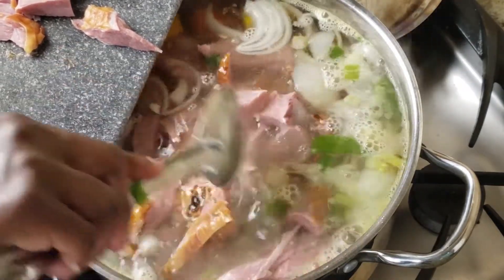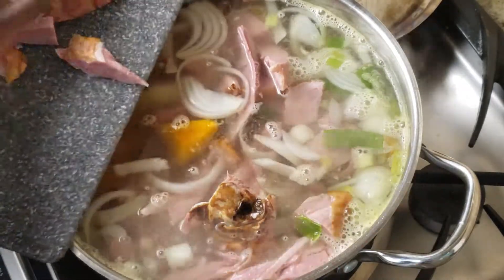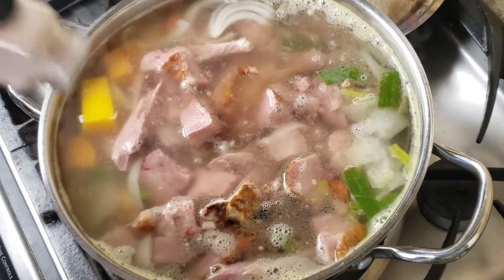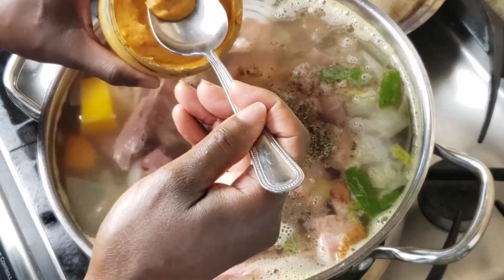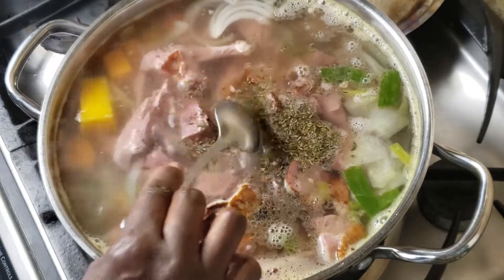This is a hearty soup and it'll keep you full for a very long time. I'm going to add some salt and some dried thyme, about one tablespoon each. And this is some homemade pepper because we really like the spice, but of course this is optional.